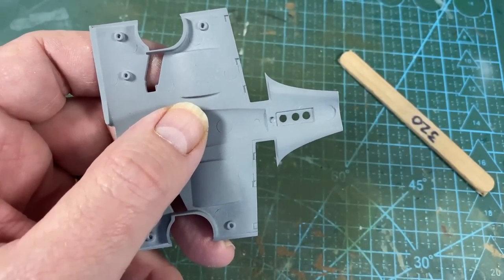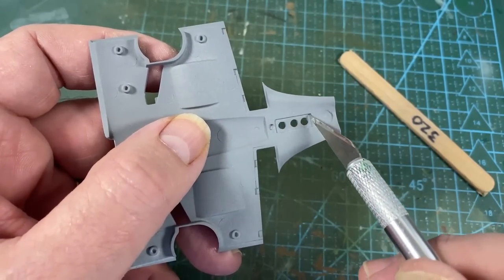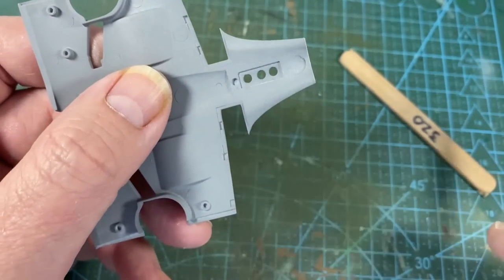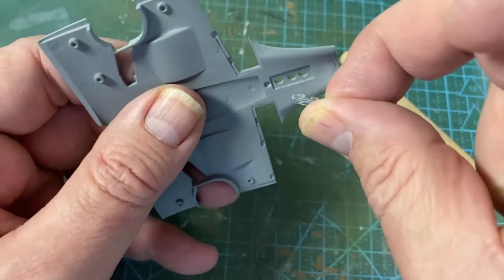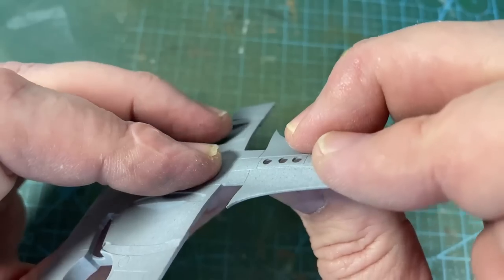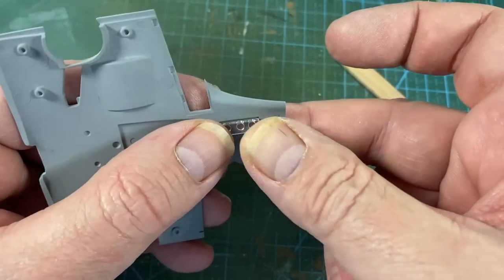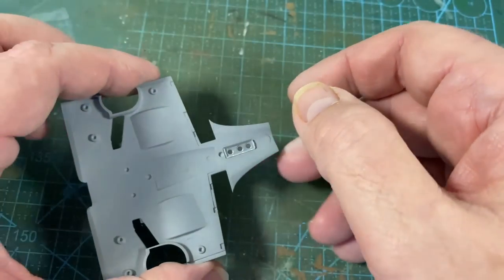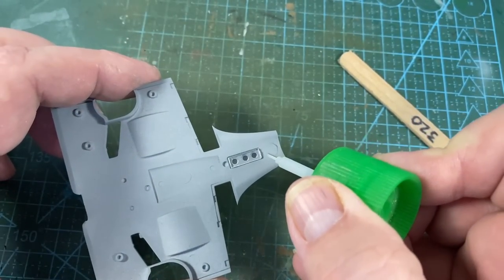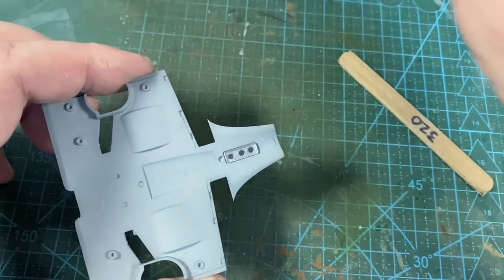Next we're going to put the identification lights in — it's a single piece that slips in here. You'll notice that two of the holes are very slightly closer together than the other two, so it has to go in the right way around. When it's in, just put a tiny drop of extra thin cement in one corner and leave it to dry.